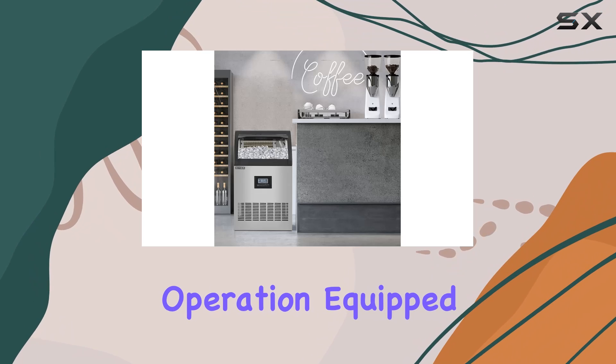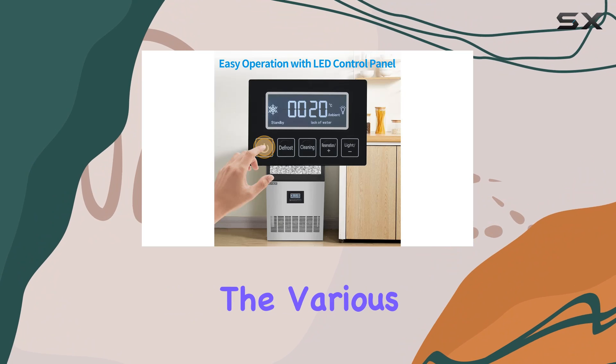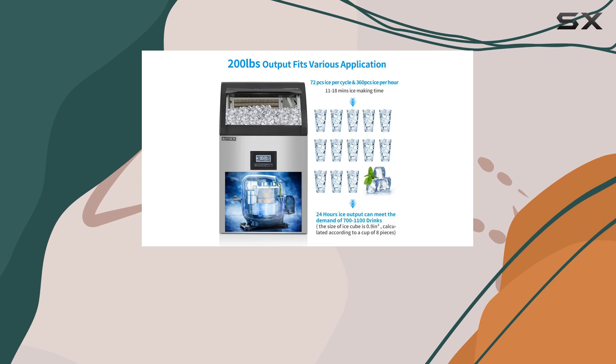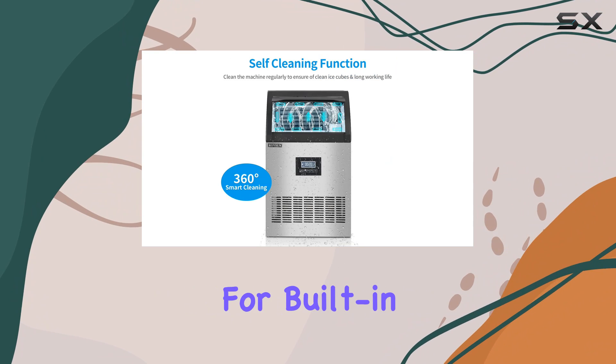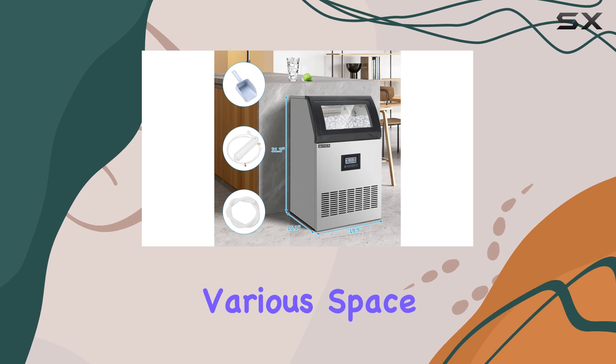One of the standout features of this ice maker is its user-friendly operation. Equipped with an intuitive control panel and LCD indicator, navigating through the various functions and settings is a breeze. Whether you need to adjust the ice cube size or set the ice making time, it's as simple as pressing a few buttons. Plus, the option for built-in or freestanding installation adds to its versatility, catering to various space requirements.